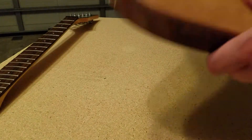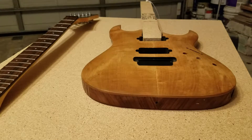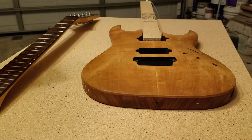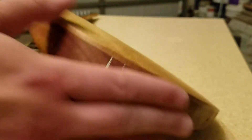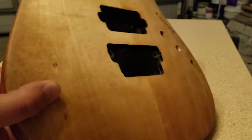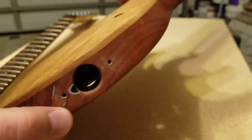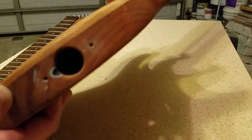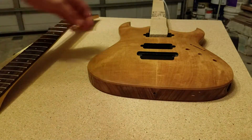So it needs a new finish. On top of that, there are some areas where he didn't get out the wood filler. Here's one mark — this is wood filler from when it was painted black. You also have some wood filler in some knots — there's one there, and there, and by the input jack. There's still some black paint right there that they didn't get off, so I'm going to get all that off and get everything sanded down even.